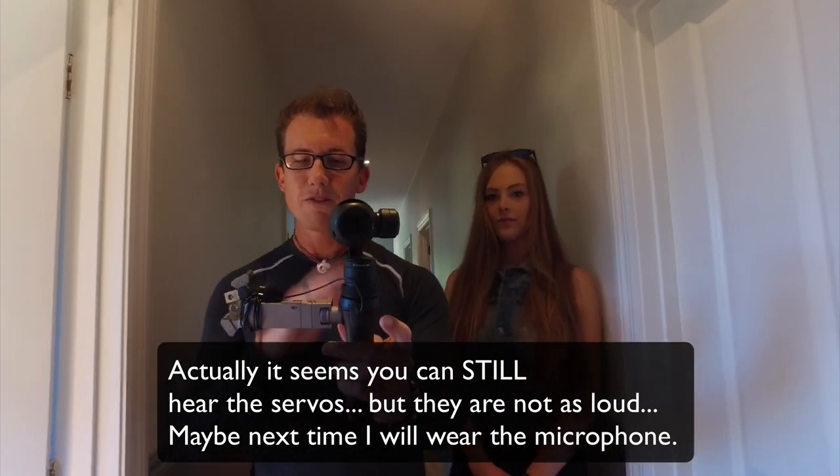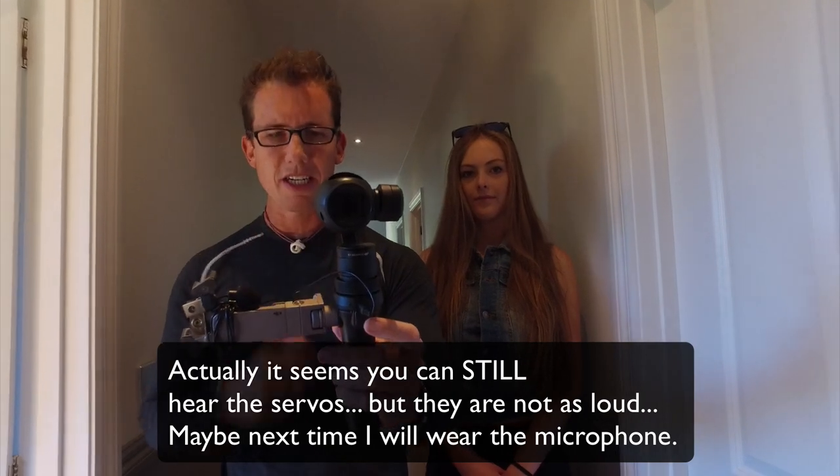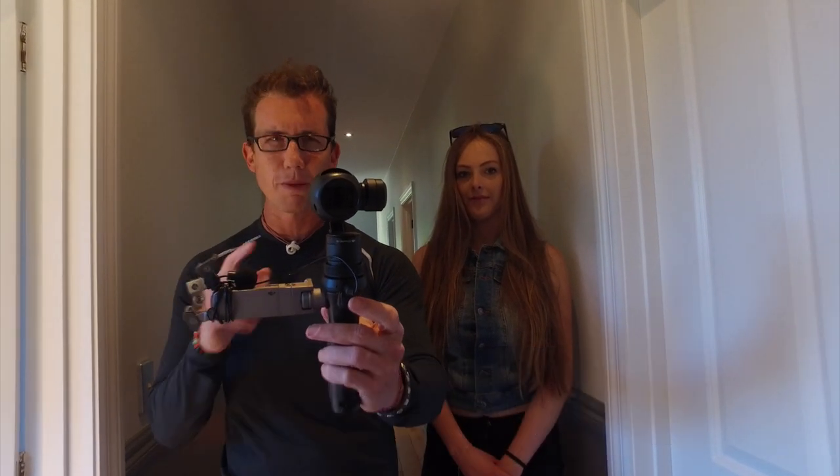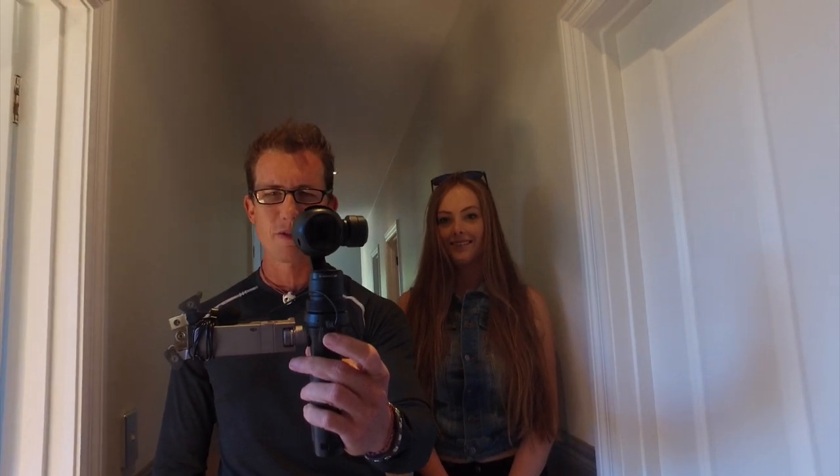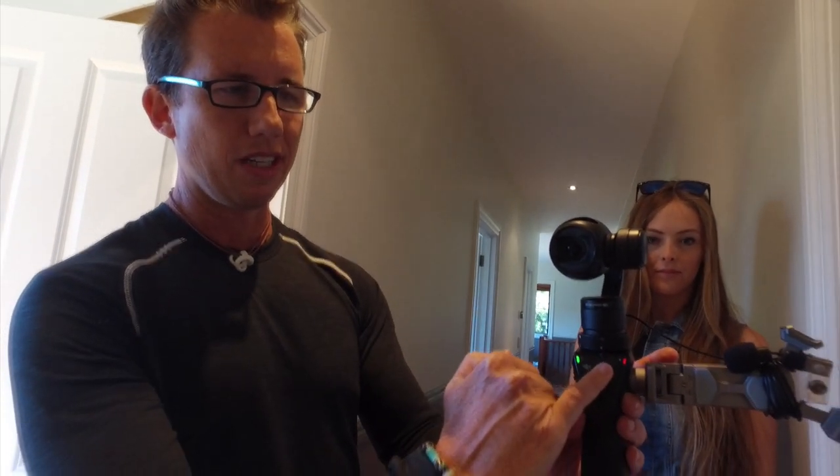So it has a few features here. Let me show you some of those features by first putting it into selfie mode. I'm going to click this thing three times — one, two, three — and it turns around and looks at us. Selfie mode! I'm going to use selfie mode to show you some of the things on the device itself. This is a joystick and I can move it up, down, left, right. I can use this to take pictures, and I use this to start recording.